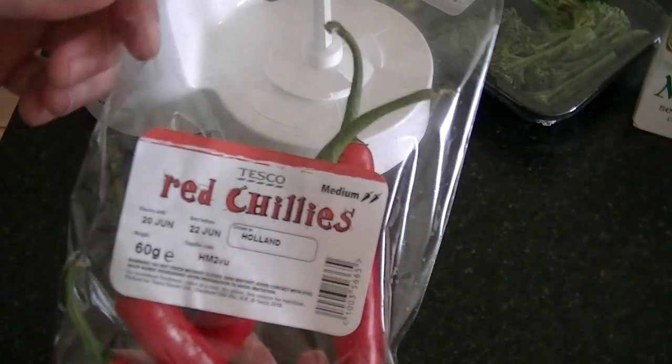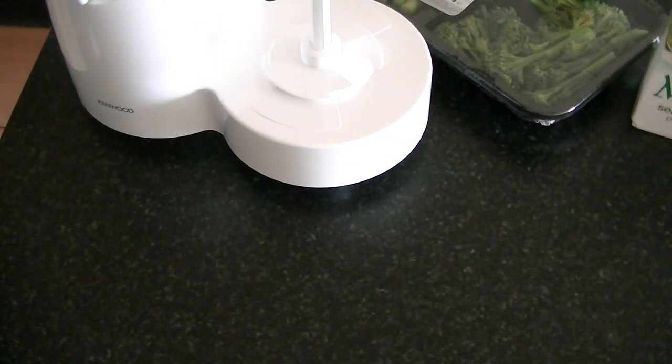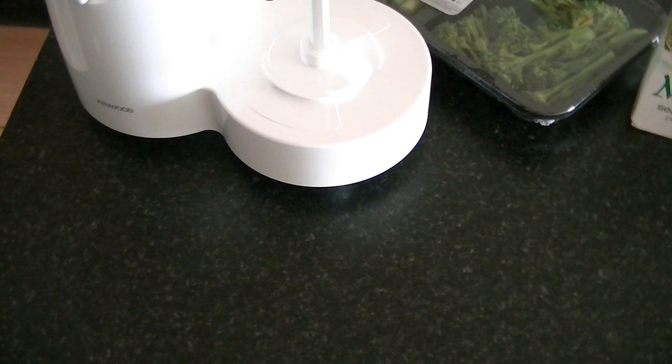Bring this up to a medium to high heat. While this is heating up, I will finely chop the red chili — I think I'll go for half a red chili.